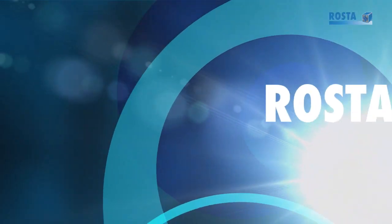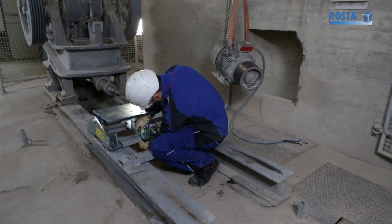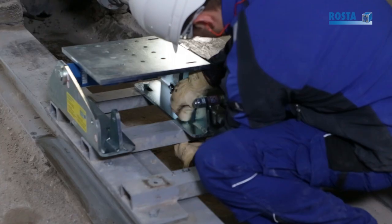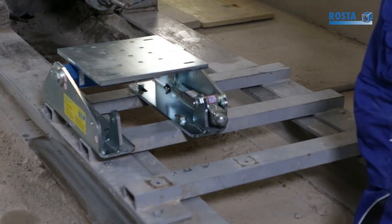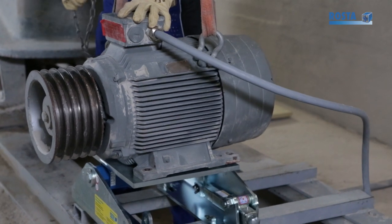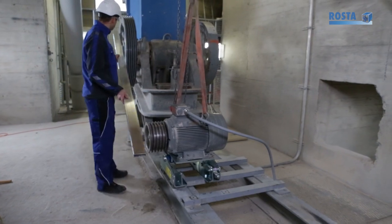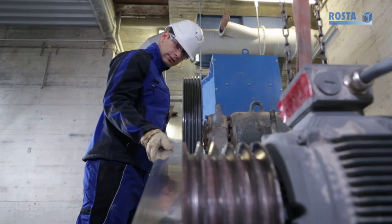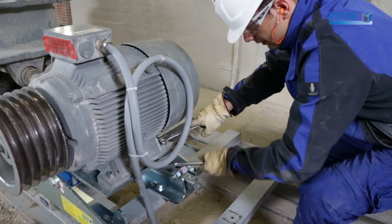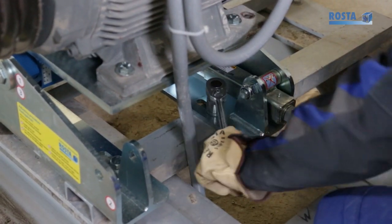The simple installation steps of the self-tensioning Roster motorbase: Place the Roster motorbase on the substructure and tighten the foundation fasteners slightly. Fit the motor onto the motor plate. Align the pulleys in parallel. The Roster motorbase will remain aligned through the whole machine lifetime. Tighten all anchor bolts and motorbase plate bolts to the standard torque specifications.